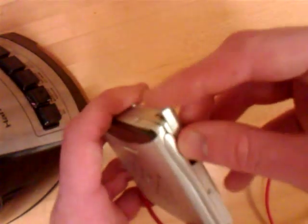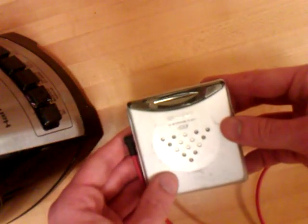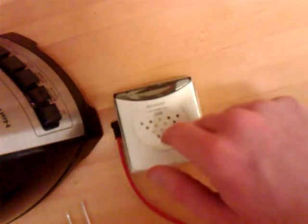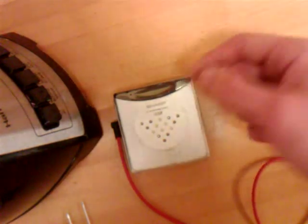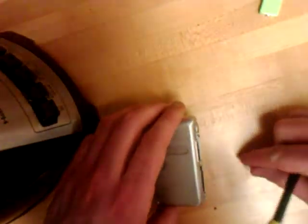Unfortunately the battery seems to be messing with the unit itself — either that or it's low on battery. If I hold it straight it should have worked, but I just need to recharge the battery. Anyway, what I'm going to do is get into this unit, clean up the contacts, and make it work better. So let's get started with the actual teardown.